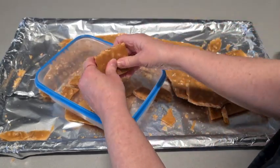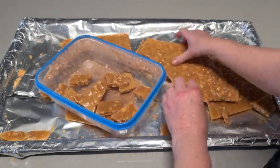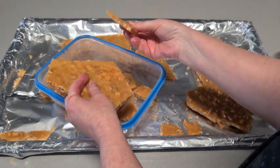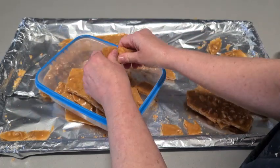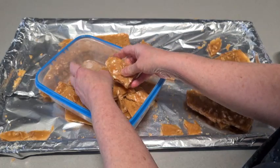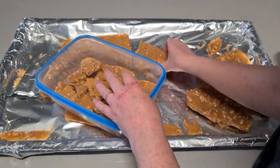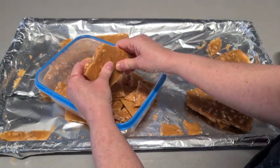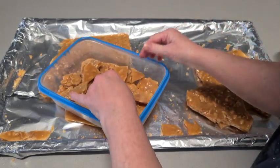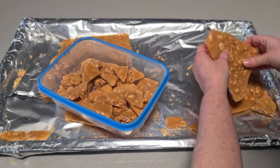Seriously, I know it's a little bit of work, but homemade candy is always worth it — it's always nicer than the shop-bought stuff. The edge is a little bit thinner, so if you prefer a thinner crispier bit go for the edges. I just basically break it all up, and I'll save these little end bits for my dogs because they love it.